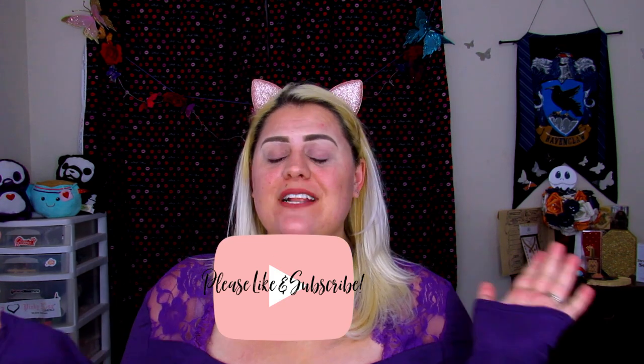Hello my butterflies, Jin here. Welcome back to Blandly Honestly, and if you are new, hi and welcome. I hope you enjoyed today's video. Before I get started, please hit that like button, subscribe, and share this video with your friends so that they can enjoy it as well.